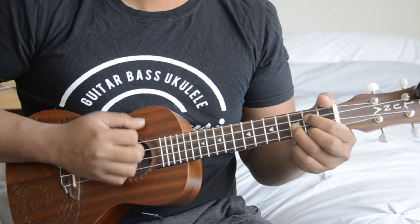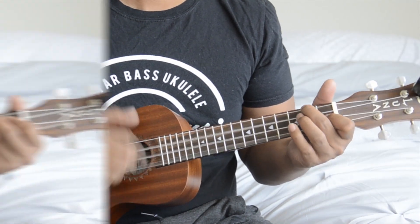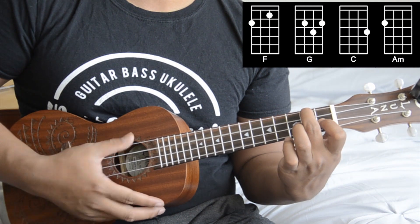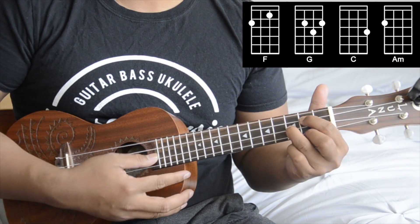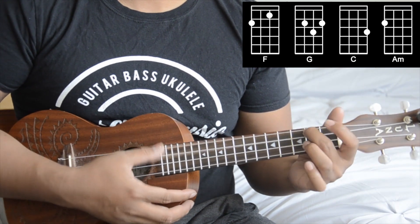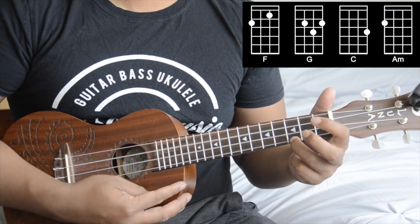Hey, what's up guys, welcome to another video. Today's song is on the ukulele, so let's get started. We're going to be using four chords for the song: the first chord is F, then G, then C, and an A minor. We're going to be using these four chords for the entire song.